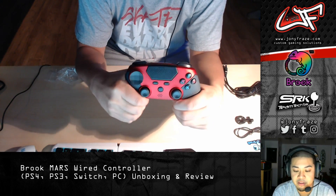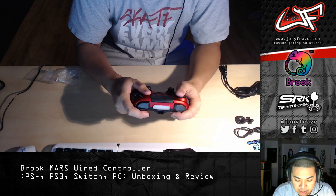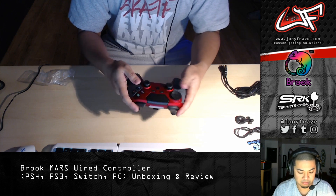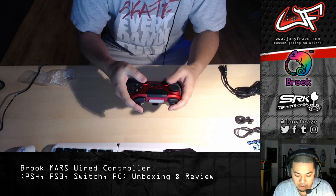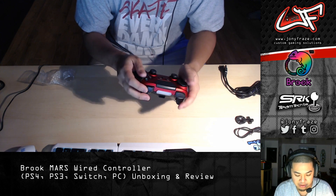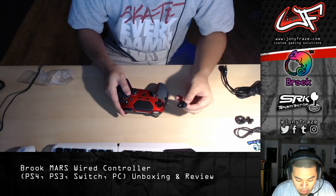Here is the pad itself. First impressions: wow, it has a really solid feel to it. It fits my hand well — I have rather small hands but it fits well. Really comfortable, the handles feel really good, and these grips give me a real sense of control over the pad. I'm not much of a pad player but the build quality right away off the bat is awesome. I'd rate it an eight and a half to nine out of ten for build quality — really solid feel.